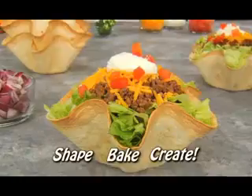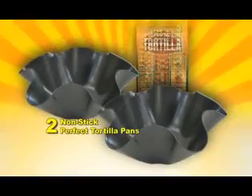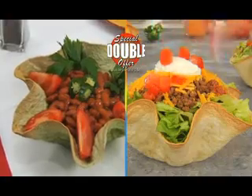There's nothing else like it. Plus, it's all dishwasher safe. We'll send you not one, but two Perfect Tortilla Pans with our Tasty Tortilla Recipe Book for just $10. Call right this minute, and we'll double your order free — just pay separate processing and handling.